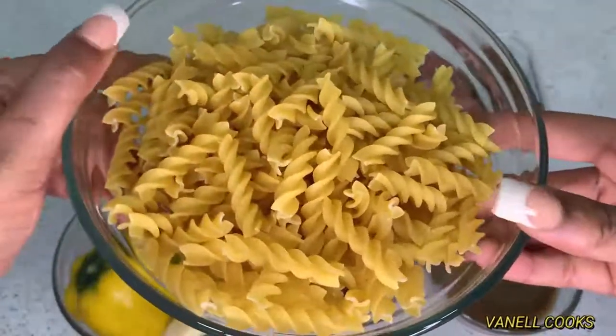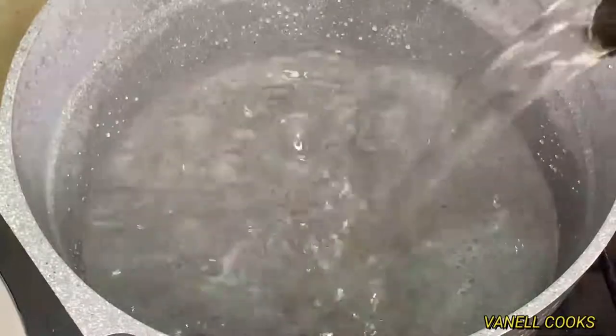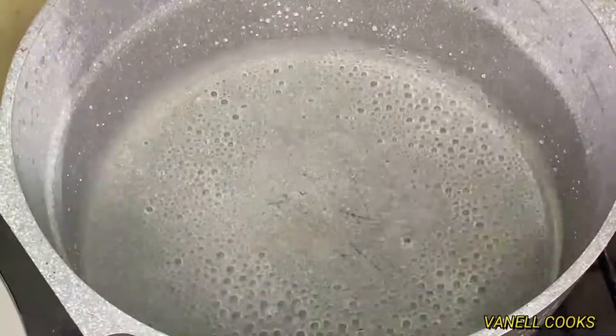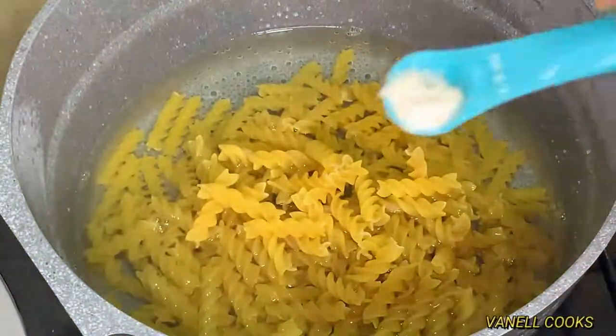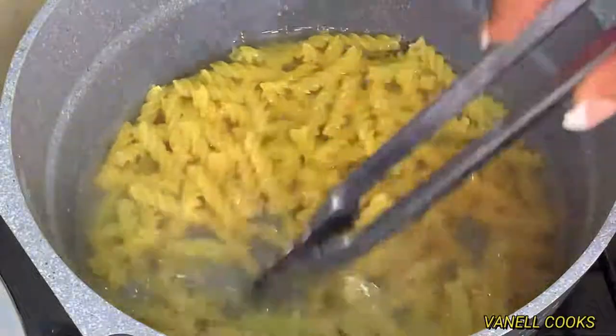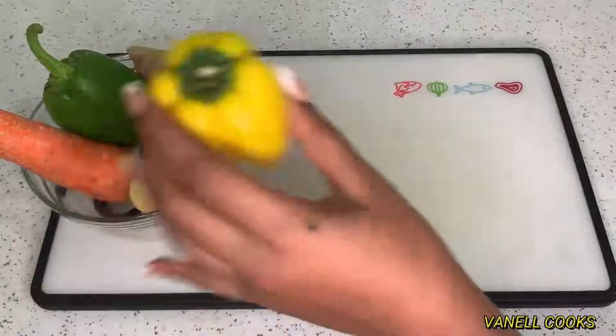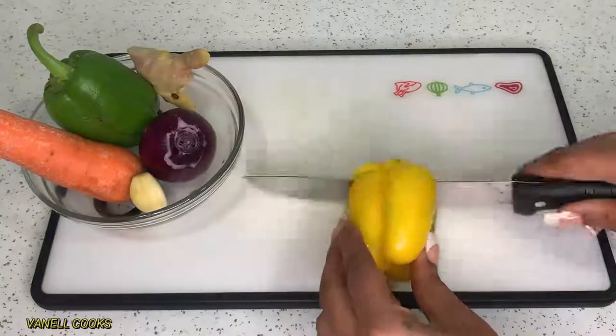Getting started, I just added some hot water to my pot, then added my pasta and some salt to taste. Bring it to a boil for just about seven minutes. Cover your pasta halfway so it doesn't boil over — if you cover it completely it's going to boil over and you don't want that.